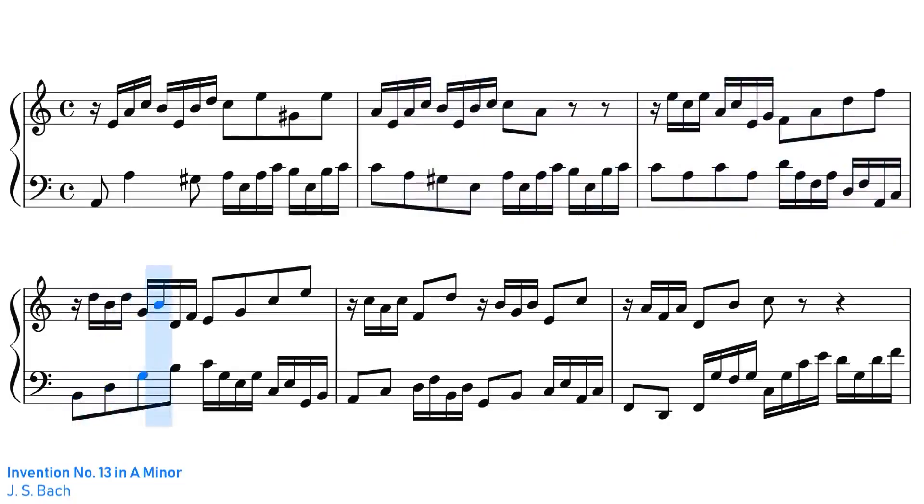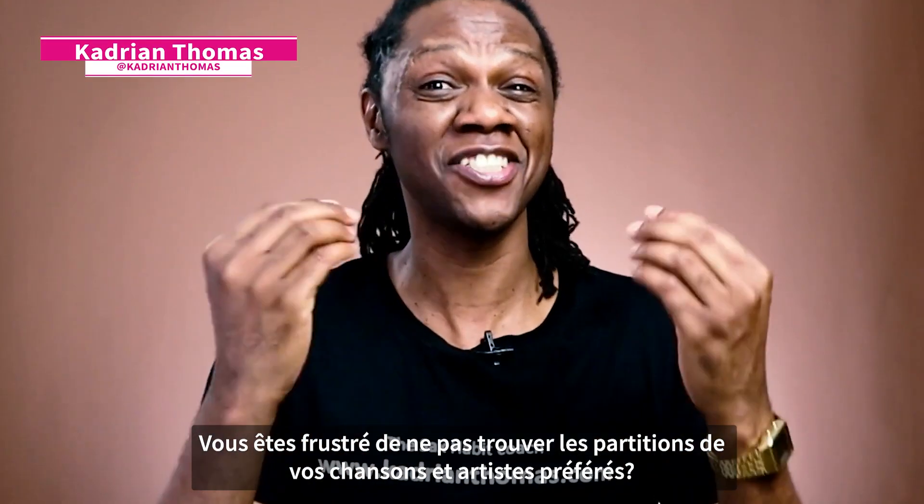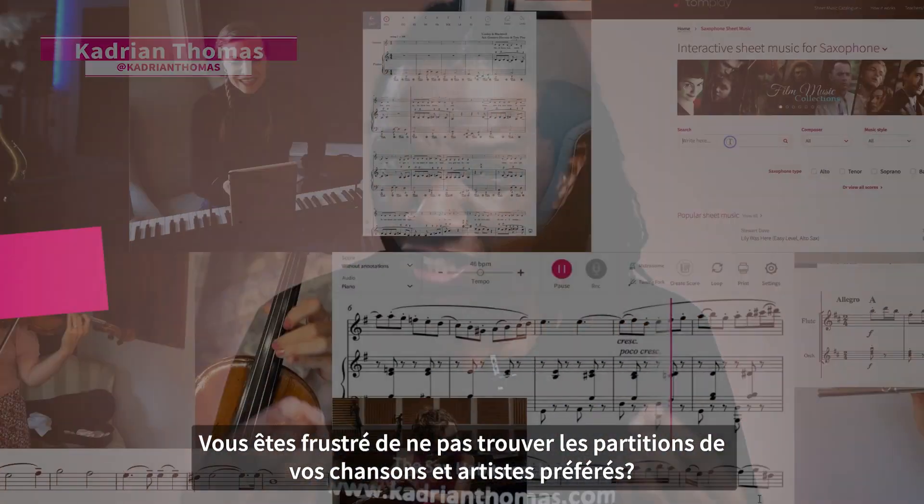Are you frustrated in trying to find sheet music of your favorite artist or your favorite song?